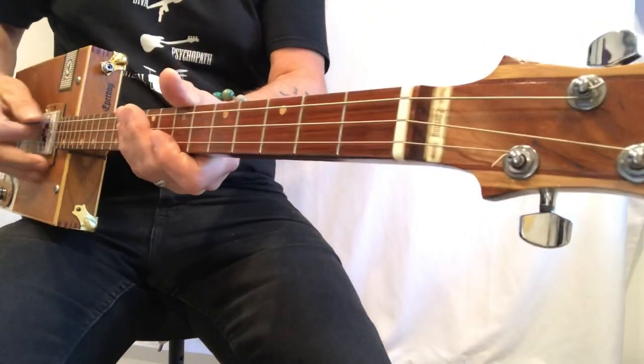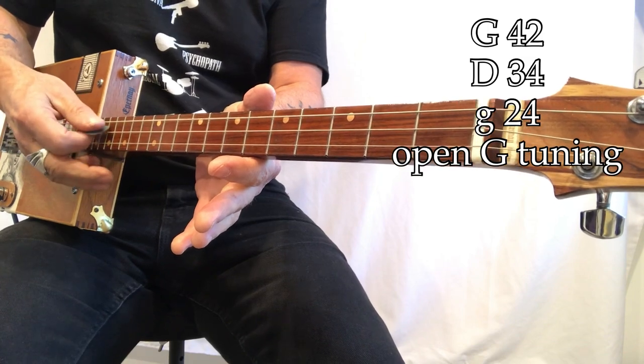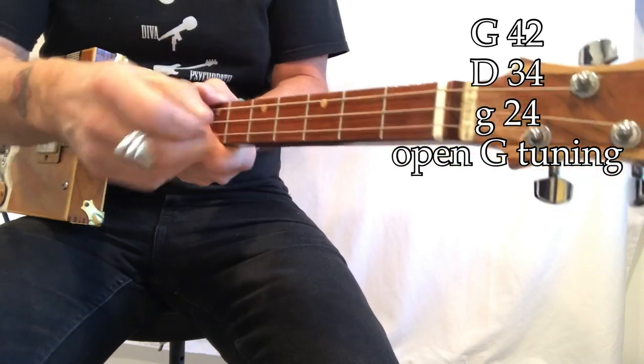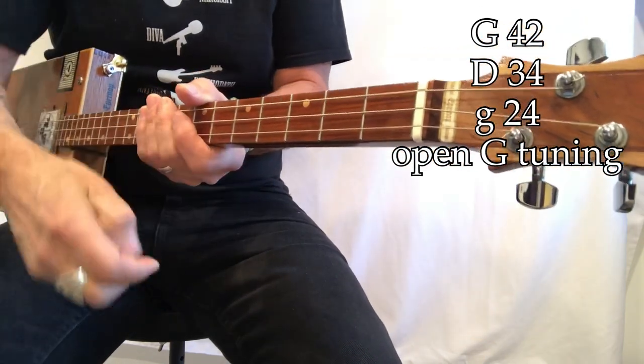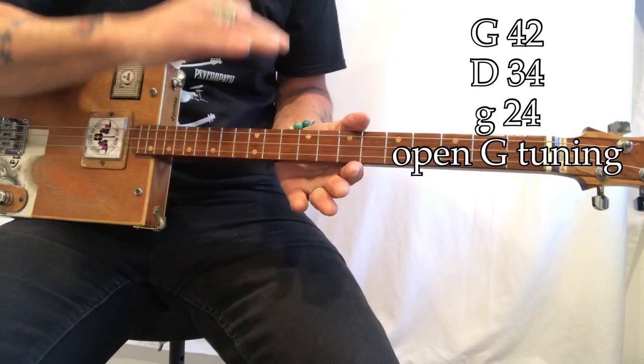But what do we got going on? G, D, G — 42, 34, 24 — those are my gauges. They're electric wound guitar strings. I am in open G tuning.